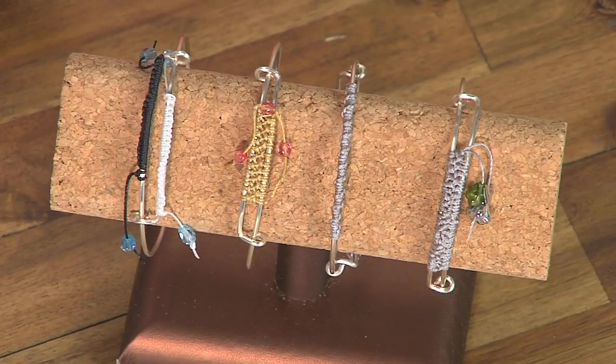I'm here with inventor Wyatt White, and Wyatt, you have a great idea for an adjustable bangle. Yeah, it's pretty easy to make and you can do all different types of things to make accoutrements for it — change the way you do it and use different materials.